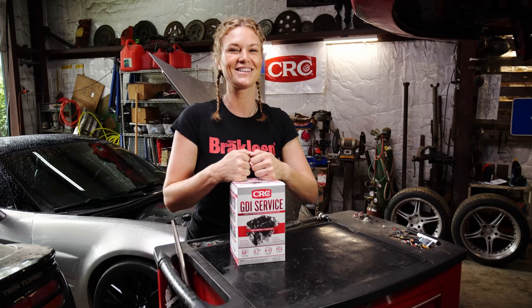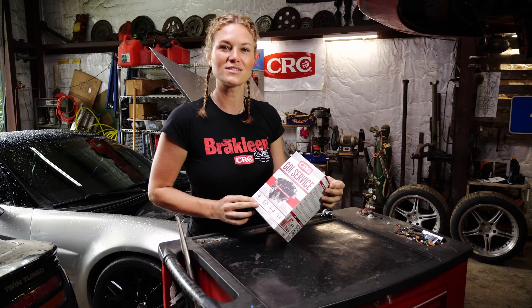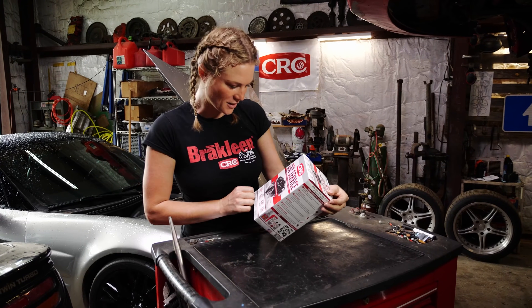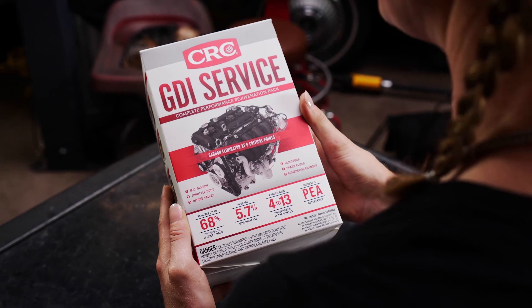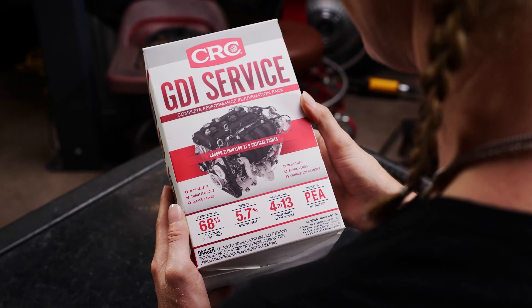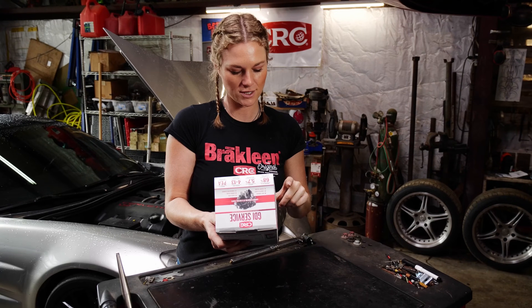This is what we're gonna be utilizing today from CRC. It's a pretty cool kit — I've never used it so I'm excited to dig into it and we will learn together. It says 'complete performance rejuvenation pack' — that's what we need. It says carbon eliminator at six critical points.